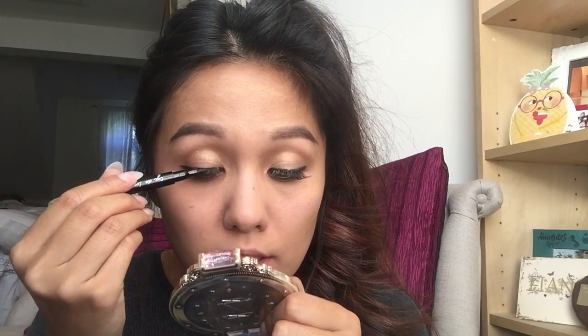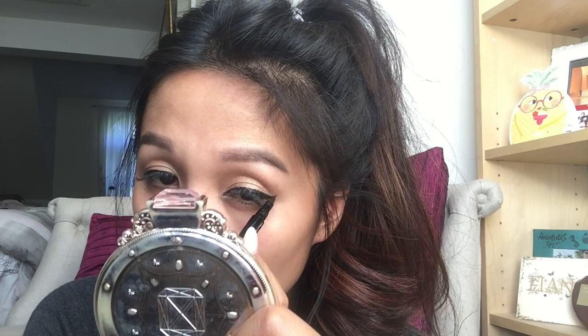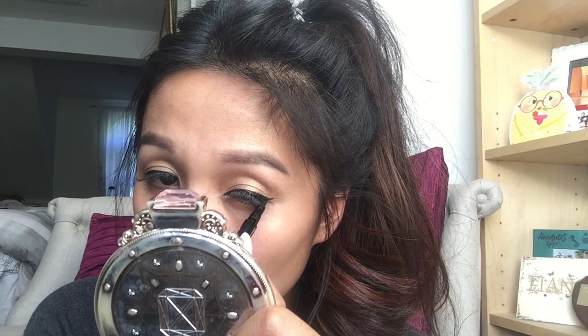Next, I use my Ico eyeliner pen in the colour Black — I think it's called Carbon Black. I haven't been using this very long; the one I was using before was Maybelline. But this one's actually really, really good because with it being a felt tip pen, it's just really precise. I'm just using the pen to create a slightly winged effect.